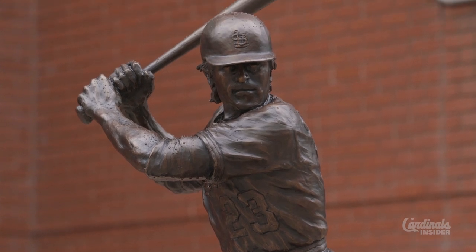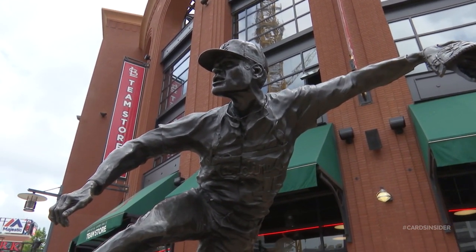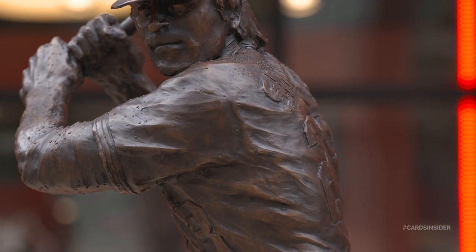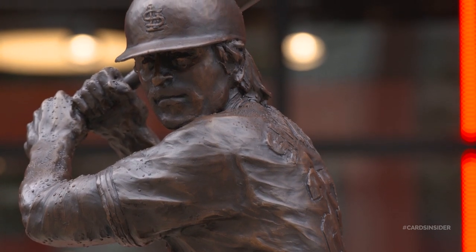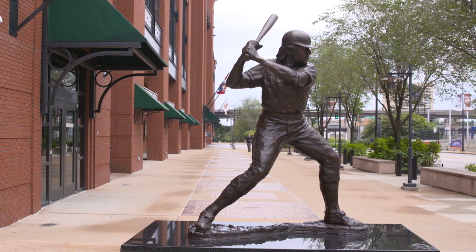So you want to capture that intensity that they would have, like Red Schoendienst turning a double play, or Gibson — my favorite — delivering a 100-mile-an-hour fastball, hopefully not at somebody's head. And with Ted Simmons, the picture here is one that Bill DeWitt and I picked out that would show him just leaning into a pitch, about to hit a triple. That's a pretty exciting moment to capture.